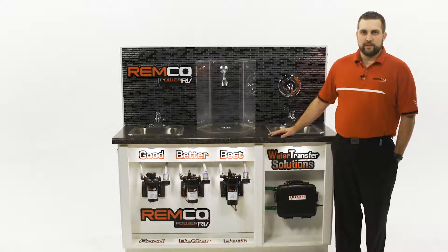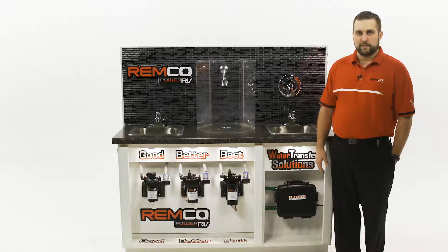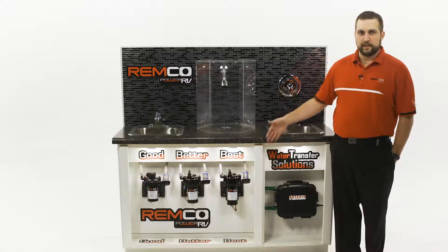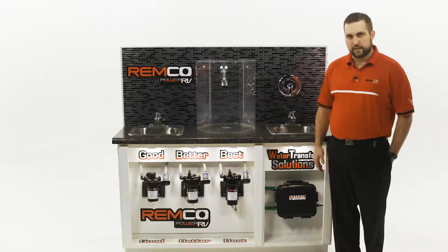Hi, I'm Zach with Remco Industries and I'm here to talk to you guys about our family of RV water pumps today. It's a very simple family of pumps. We sell them as a good, better, and best product and I'm going to show you a little bit about how they operate and what the advantages are of going from good all the way to the best product.